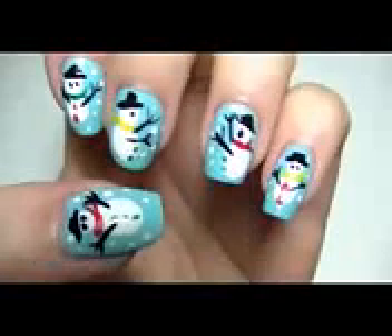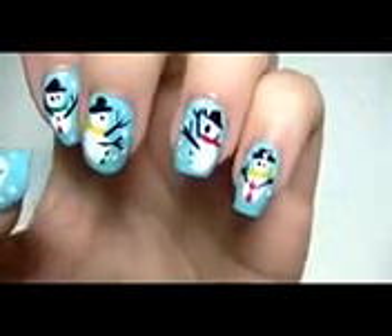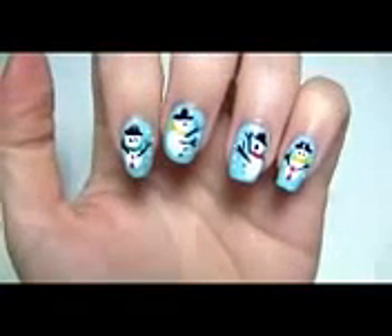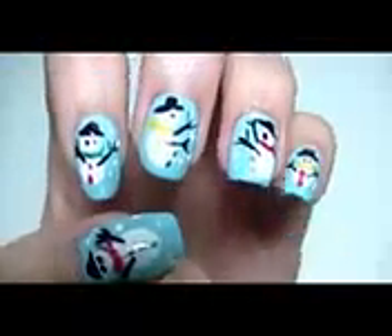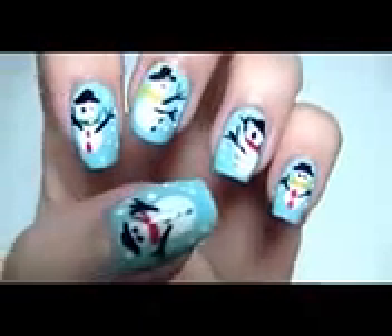Practice makes it perfect. I hope you like the tutorial and practice on your own nails. But most importantly, just have fun with it. Thank you guys so much for your support on my channel. Please like the video, comment below if you have any questions, and check out my channel for more future tutorials.